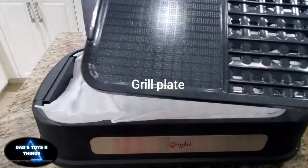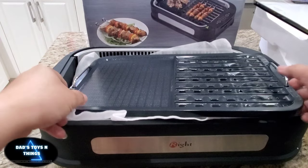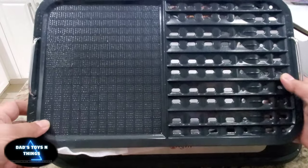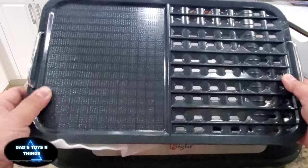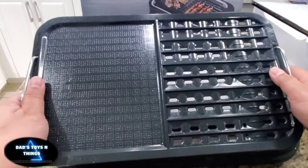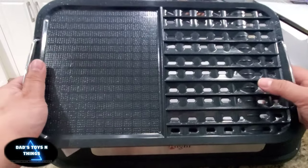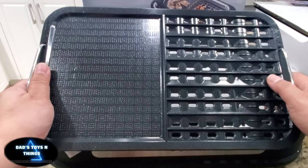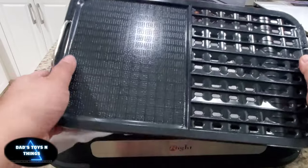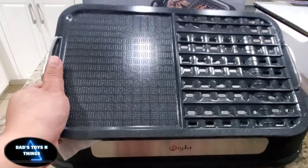And this is the actual grill. Let's put that in there. So this is the actual grill surface. Now, because of the way this thing is designed, you're not going to have a lot of surface for grilling meat. The pan would be for vegetables, seafood, which is what I like, and that's why I chose this particular design.